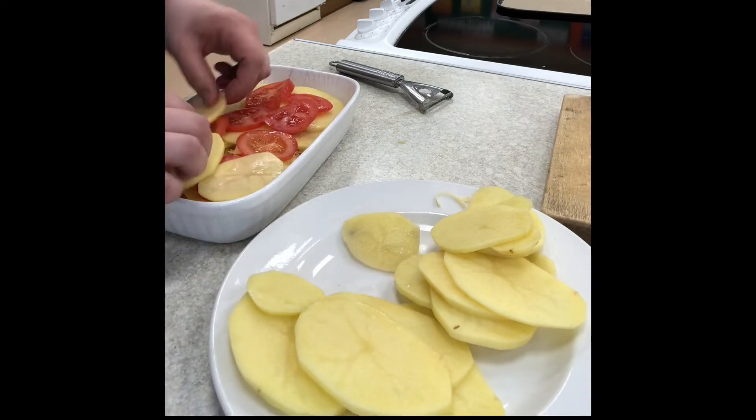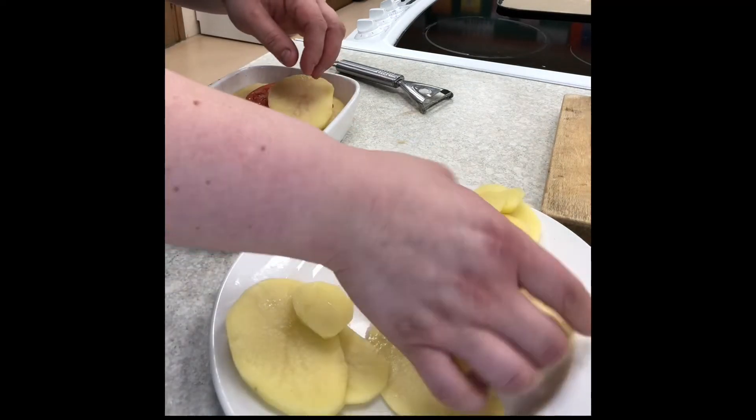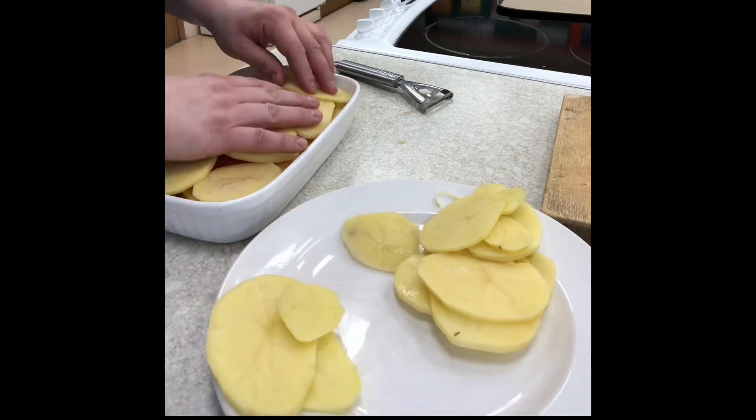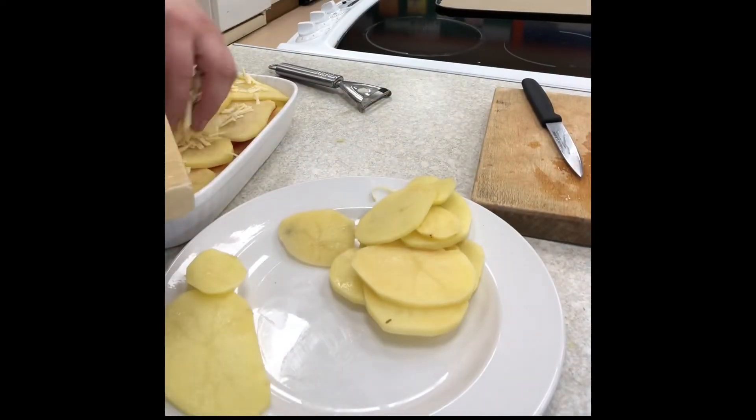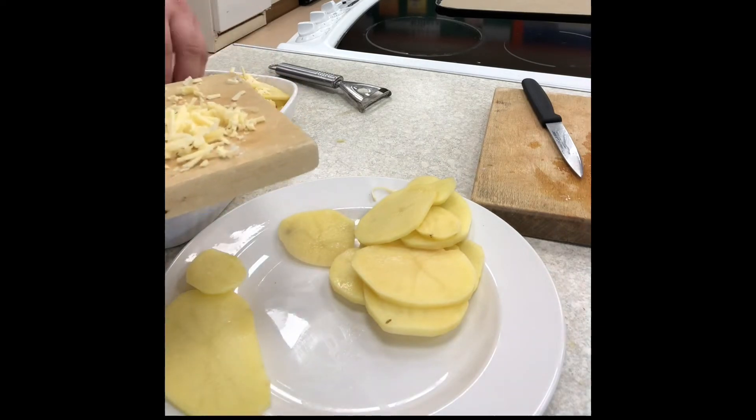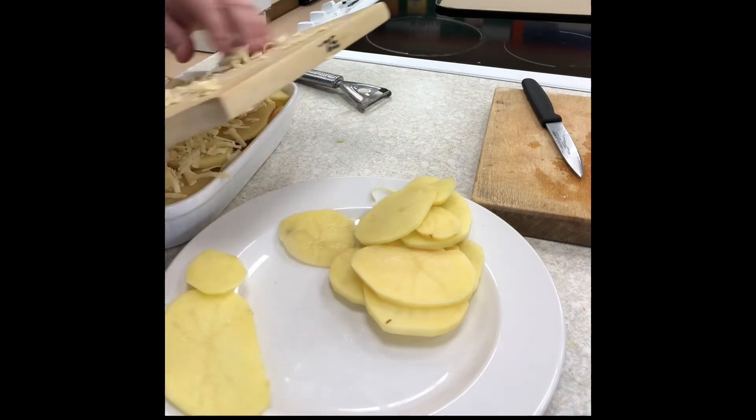And then if you've got more room in the dish and more vegetables to use up, repeat with layers of potato and tomato. Press the vegetables down into the dish so you can fit as much in as possible.